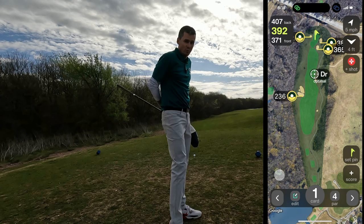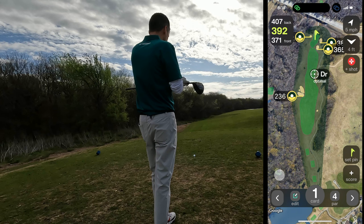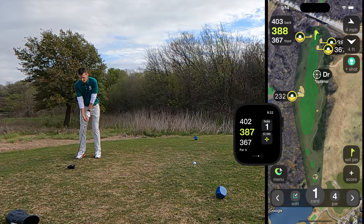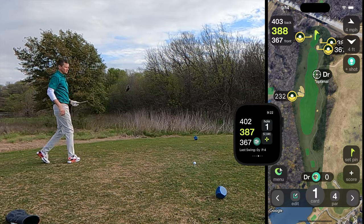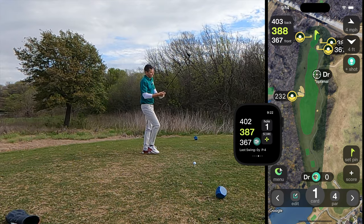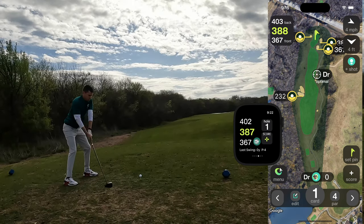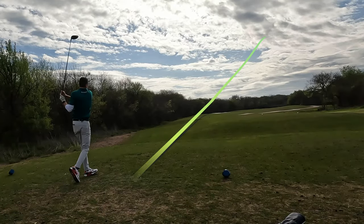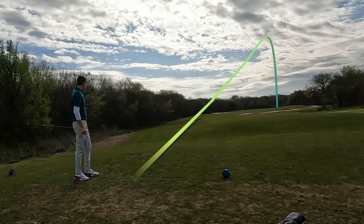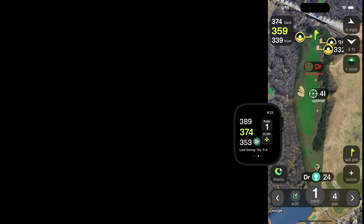I think the best kind of golf app is one that you don't even notice until you need it. So now the round's started, we'll put the phone away and fire away. A quick glance at the caddy says we're hitting driver up the right-hand side. The Tangent app is smart enough to only record one swing from each location, so take as many practice swings as you need — when you're ready, step up and hit with confidence.